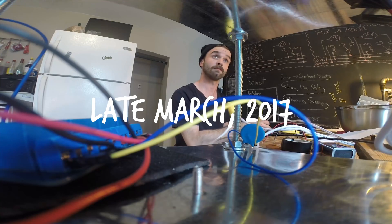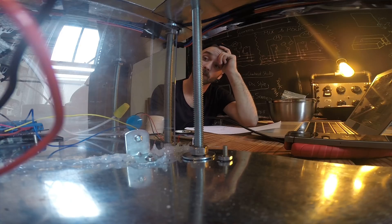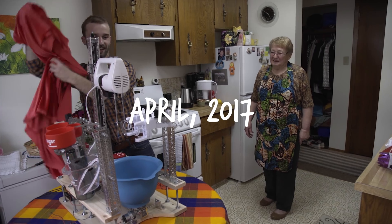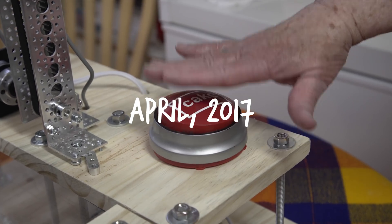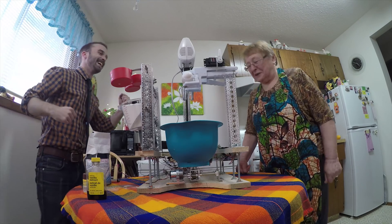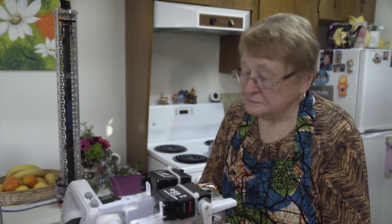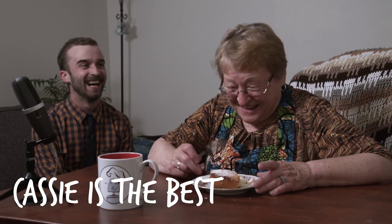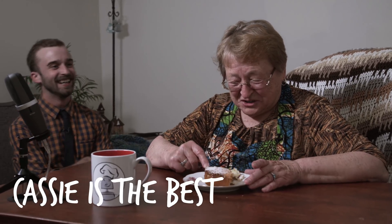The problem was so persistent that we actually couldn't figure it out before having to film the finale for the show we were originally making this cake-baking robot for, and we just had to film it with a grandma coming in and mixing the cake batter for me. So we shot the finale for the cake-baking robot — it didn't work, it worked about 90% of the way — and I wanted to try and get this thing done.